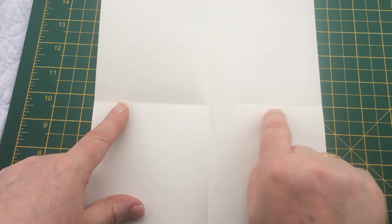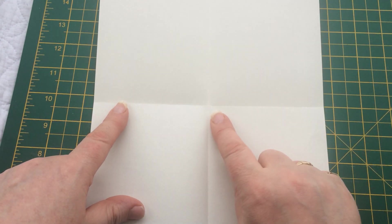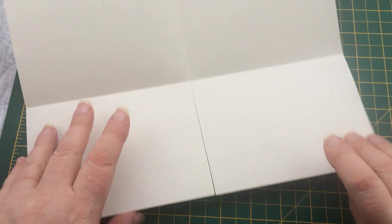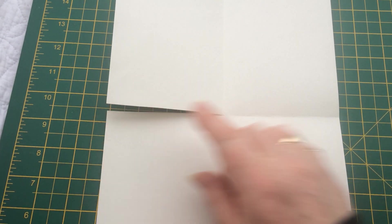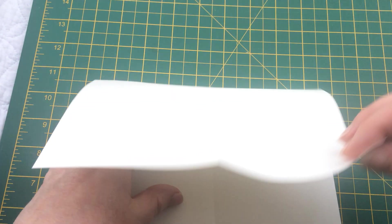Now I'm going to cut along one of these folded lines — just the short one, not the long ones. You can cut it with scissors or your paper trimmer. We're going to cut along this line to that center fold. It doesn't matter if you go fractionally beyond the crease mark. You're then going to turn your paper longways on and have the cut on the left-hand side, and then fold it down.